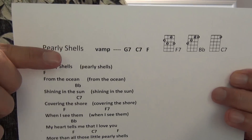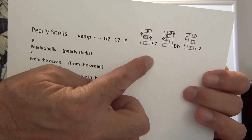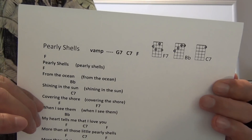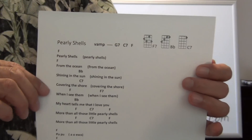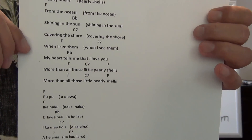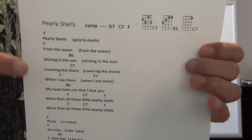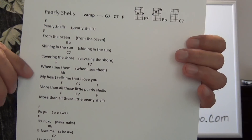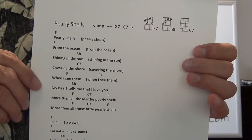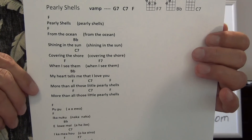Okay, so at the top it says Pearly Shells. Then it says Vamp: G7, C7, F — and then you have some chords over here: F7, Eb, and C7. At this time you want to pause the tutorial if you haven't done so and preview the music. Go through the entire song and check to see that you know all the chords and can play them with no problem. That's why we always preview the music before we play — it's like a road map. Look where you're going, see if you can get there, and fix any obstacles before you even start.